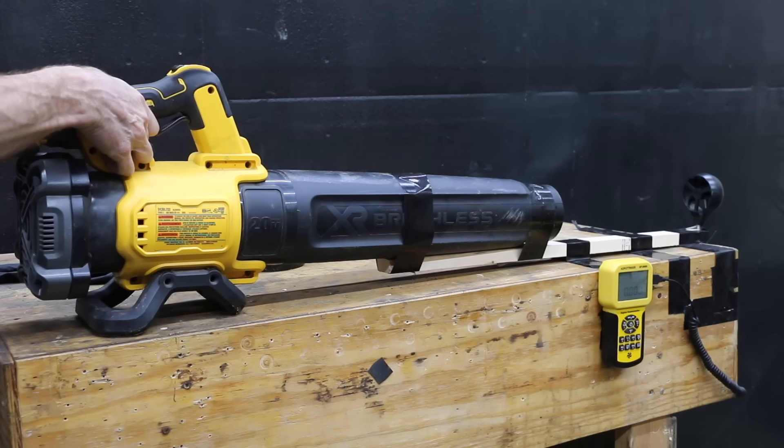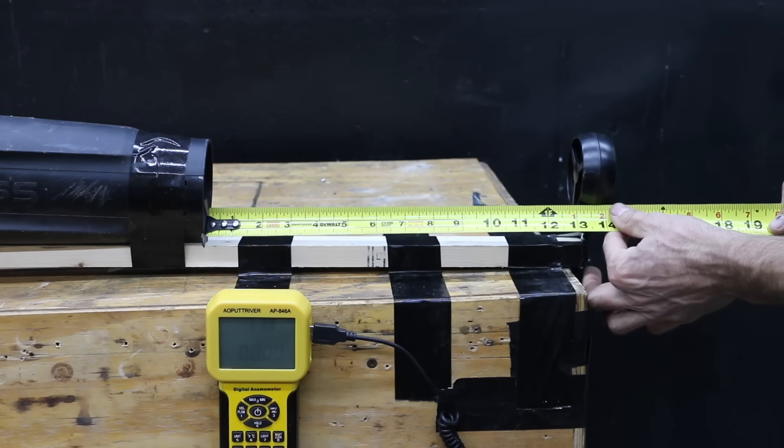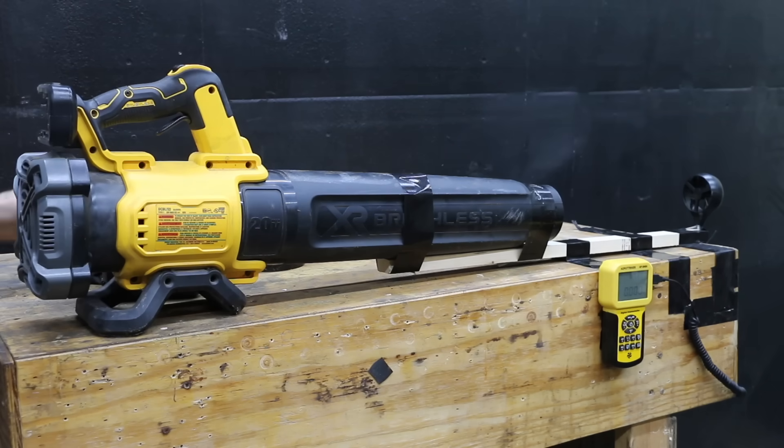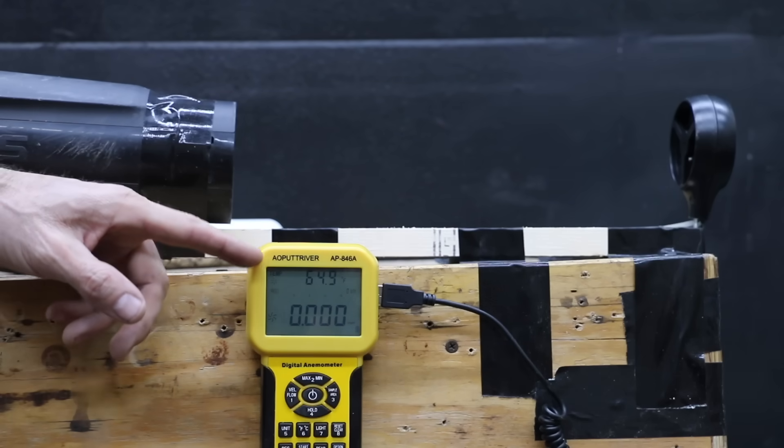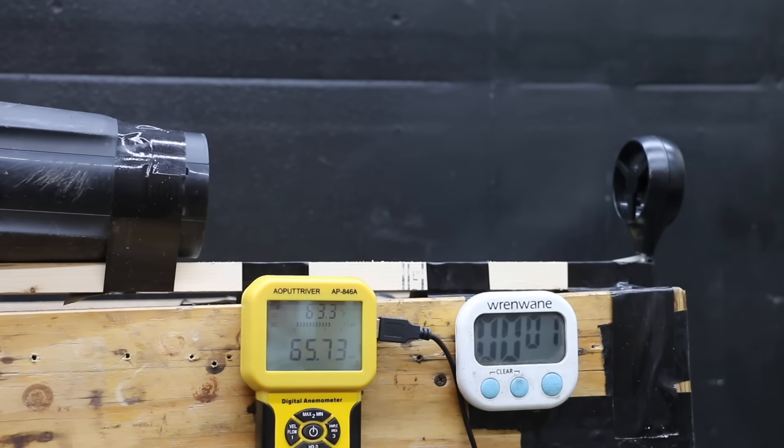Compared to the other tools, the DeWalt air blower uses a lot more juice and smaller batteries will be completely drained in about 5 minutes or less. The airspeed meter is about 13 inches from the front of the blower, tracking airspeed during a 5-minute test. The 2Ah battery started strong at around 68 mph but quickly dropped: 59.7 mph at 1 minute, 58 mph at 2 minutes, 57.6 mph at 3 minutes, 56.6 mph at 4 minutes, and the battery ran out before reaching 5 minutes.